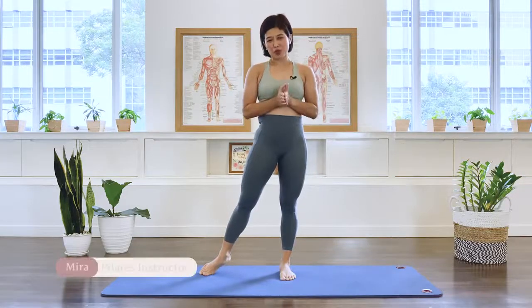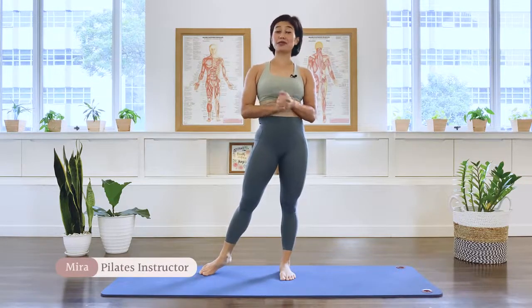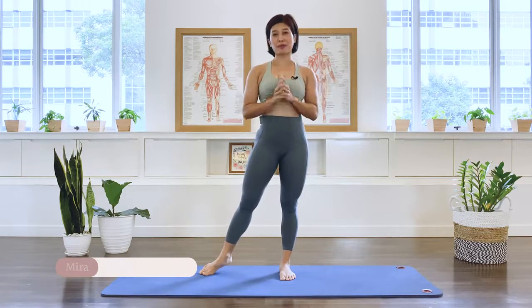Hi, I'm Mira from Floor with Mira. This is an intermediate full body workout Pilates class. So let's get started.